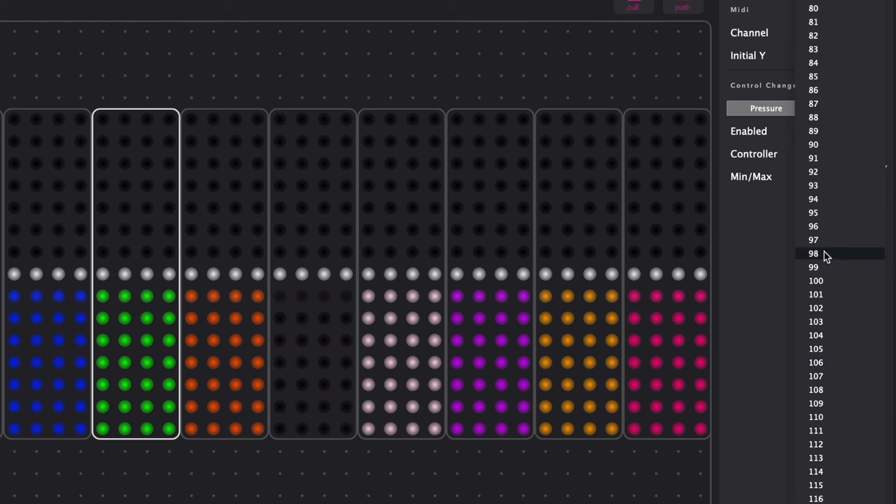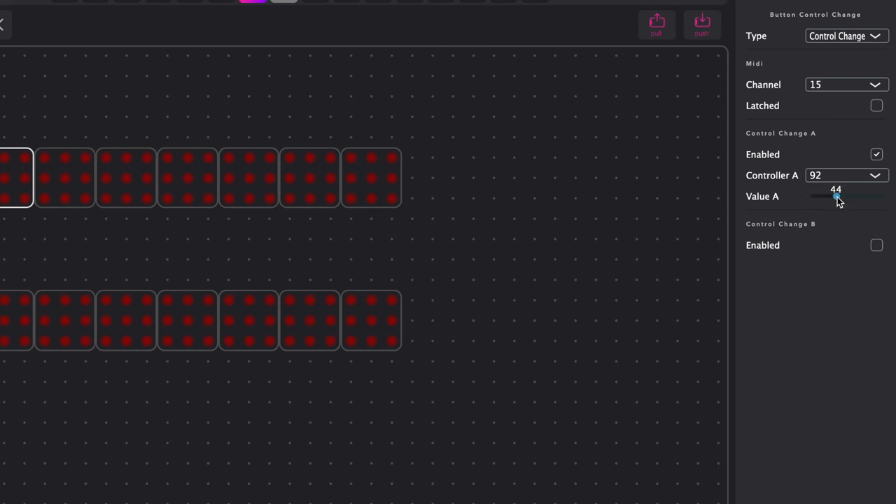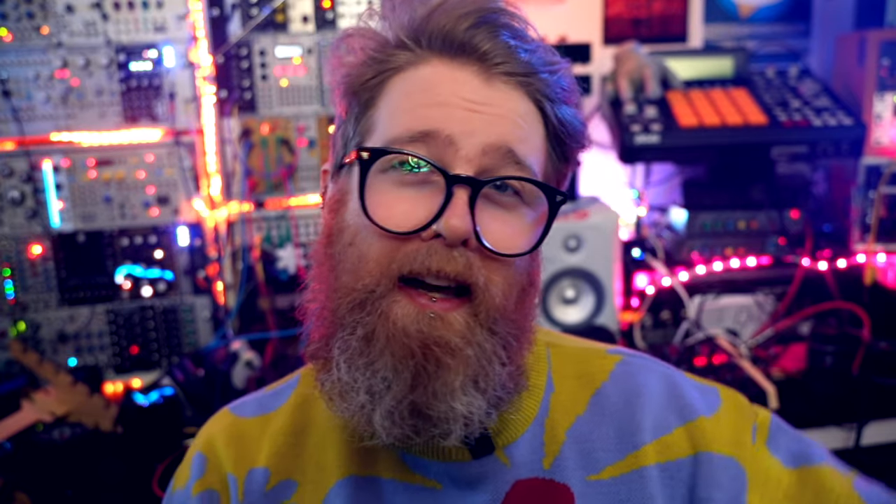Any device like this is going to live or die to some extent by the quality of the companion app, because if it's a real chore to create layouts then that's going to hamper your enjoyment of the thing. I'm pleased to report that the software included with the Airy Touch is generally pretty quick, fairly intuitive and overall easy to use. There are a couple of UX things that could be improved, such as allowing you to type in CC values instead of having to select them from a huge dropdown list, but these are minor. I fed all of this back to Embodme and they've said this is something they're working on, so I'm looking forward to some updates there.